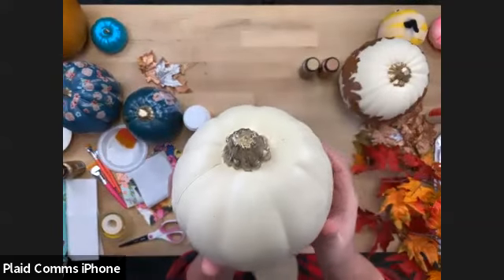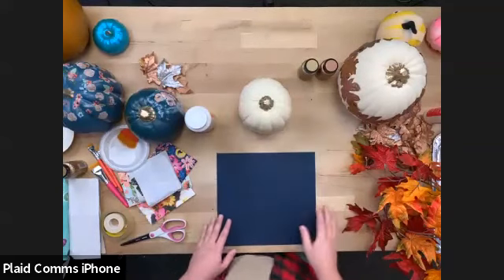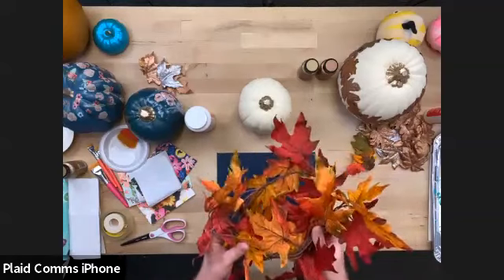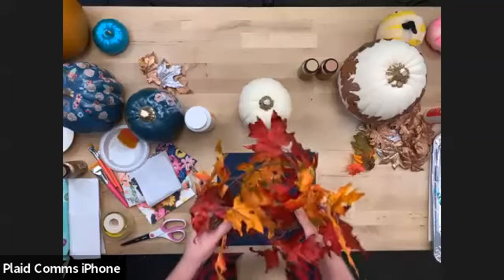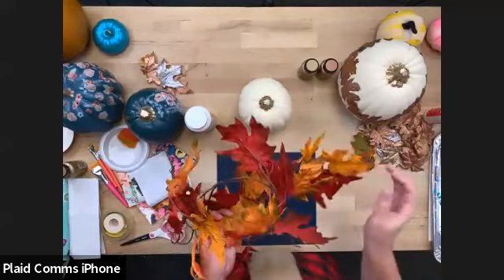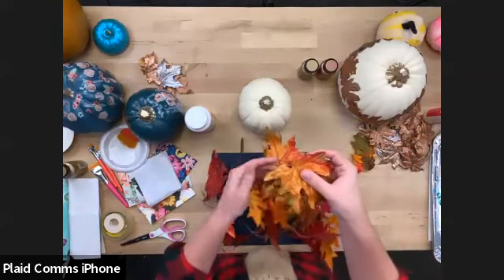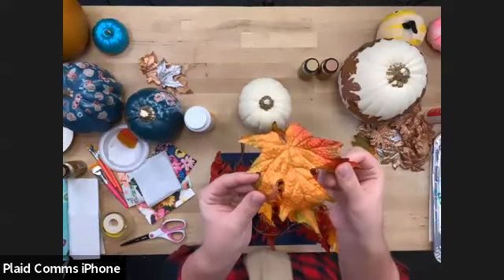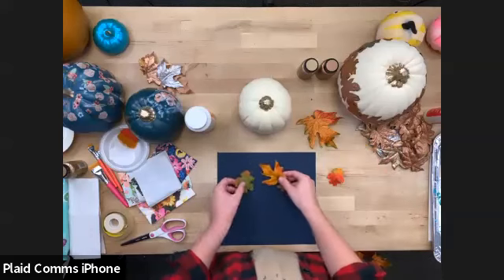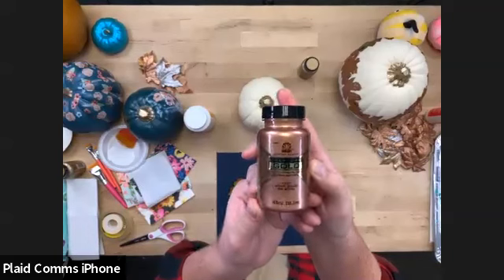I've painted the stem of my pumpkin with our beautiful Mayan Gold Treasure Gold, so I have a white pumpkin with a gold stem. Now I'm going to talk about these faux fall leaves — you can get these at Michael's right now, in little sprigs and all different shapes and sizes. I'll just tear them off their stems — you don't even need scissors. I'm going to apply some of that beautiful Treasure Gold, starting with Rose Gold.